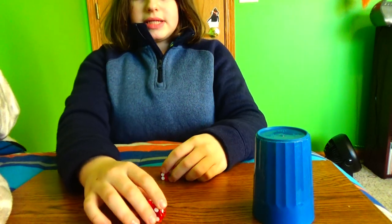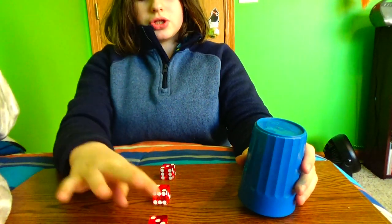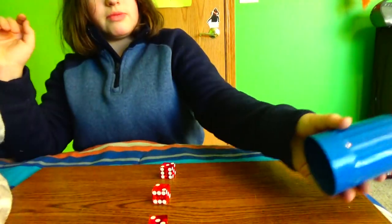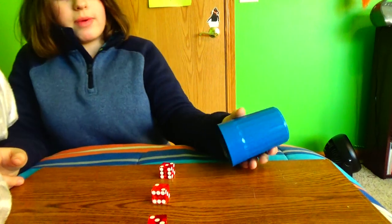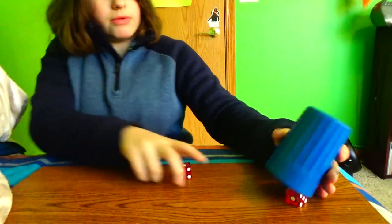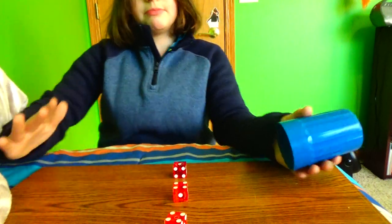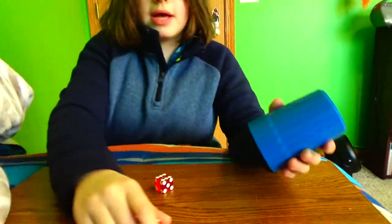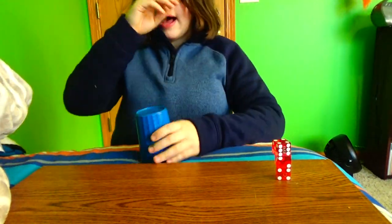Now we're going to go to this part, because this is what I learned next — I just started doing this the other day. You're going to go this way, this way, this way. It looks cool. It's pretty hard at first, but after a while you get it. I still don't have it with six dice, but I'll get it. As you can tell, I'm still practicing.